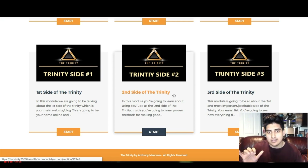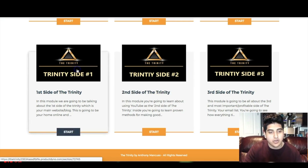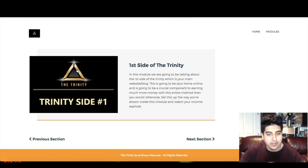So the three parts are: the blog, the email list, and YouTube. The email list you'll be able to build up with the other two parts, so you're not going to have to launch a product or send paid traffic to a capture page or anything like that. Everything works from what you see inside here. Let's click on the first side of the Trinity.